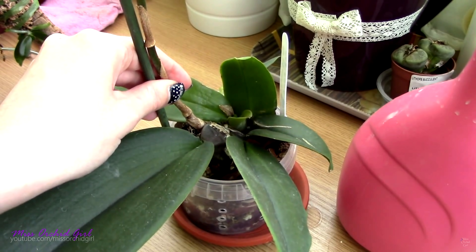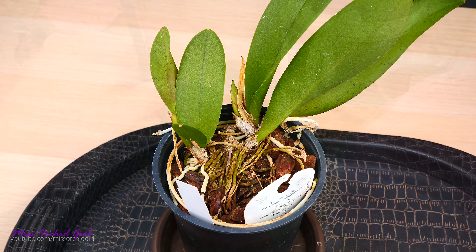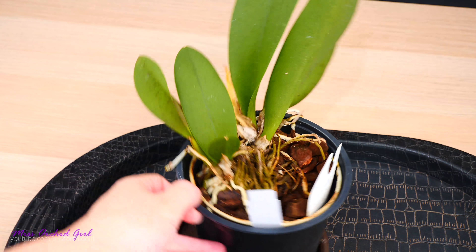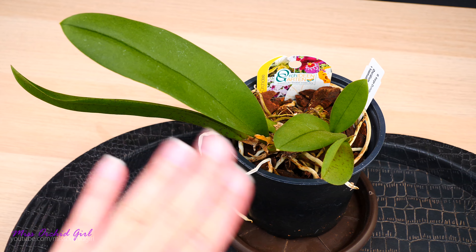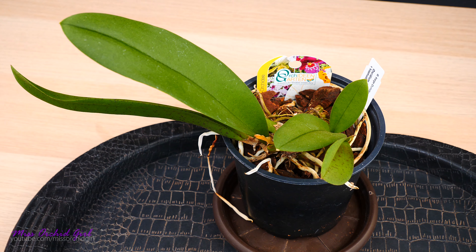Everything used to be an Oncidium at some point, I guess — but that one got a class of its own as well. I'm not entirely sure if all of these can actually be crossed together or if they're compatible. I just don't think I've ever come across any of the hybrids. You have more details in the description below with some links.